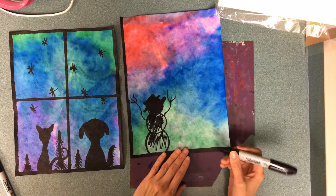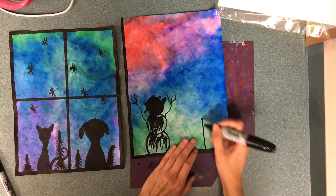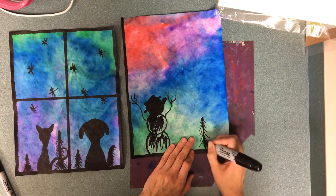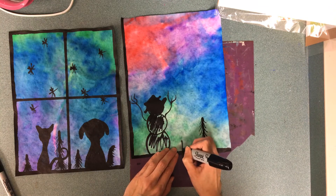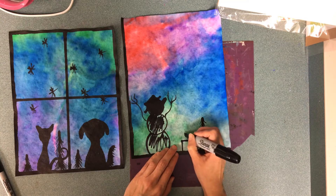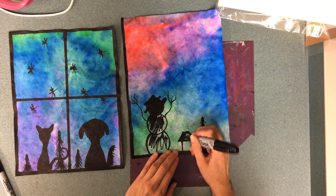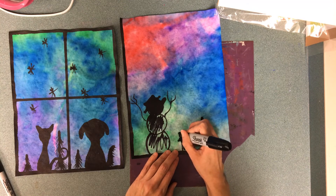Maybe I want to put some pine trees by putting a central stick and then making V-shapes down. Maybe I want to put a little house like it's really far away — that's why I'm making it really tiny, not because it actually is a tiny house. And I'd have to color that in too. I should probably put a chimney to make it look more wintery.